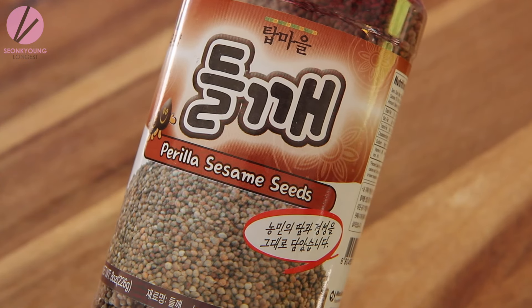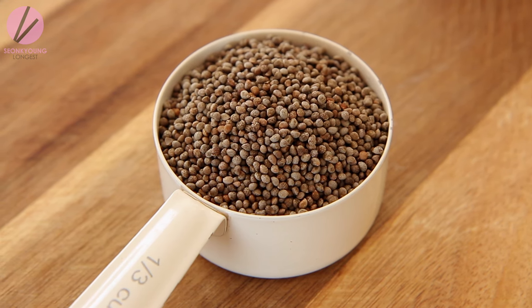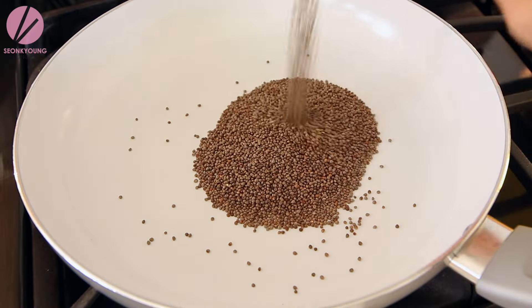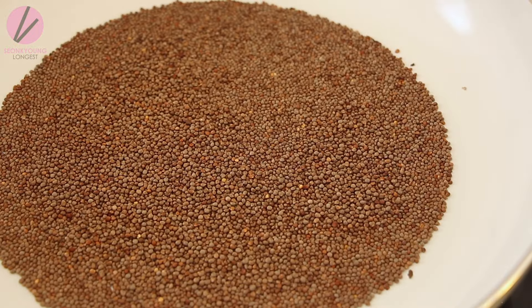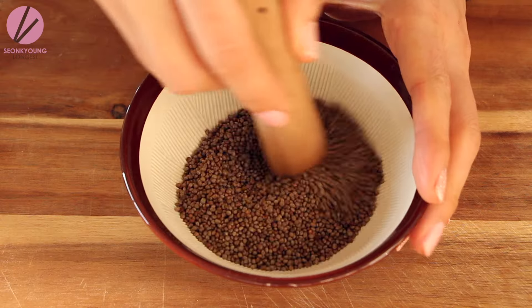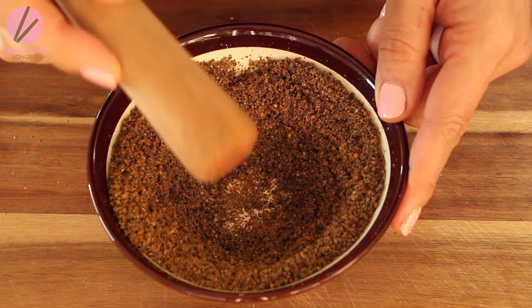Meanwhile the soup is boiling, let's toast some wild sesame seeds. You're probably familiar with regular sesame seeds but not wild sesame seeds. They look almost like chia seeds, but when you break into them they have an amazing nutty fragrance you can't get anywhere else. This ingredient can be hard to find, but you can order it online — I'll put the link down below. Toast one third cup of wild sesame seeds on a dry pan over medium-high heat for about one to two minutes, or until you can smell the aroma. Then grind in a grinder and set aside.